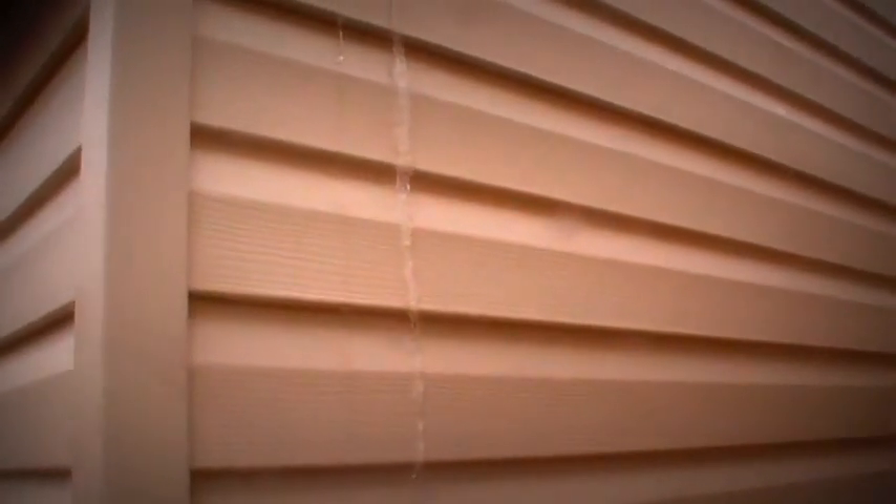Hello YouTube, this is Skip, coming to you live from Straddle Real House 6 Aquatic Kennels.